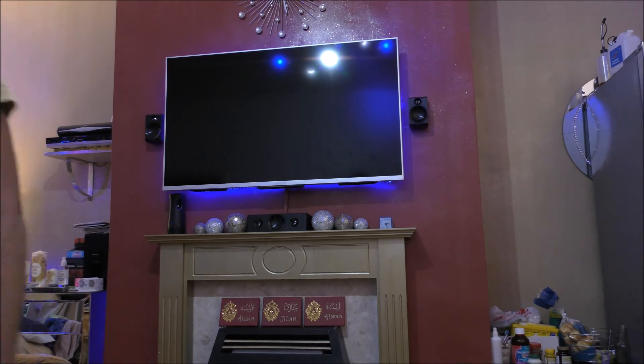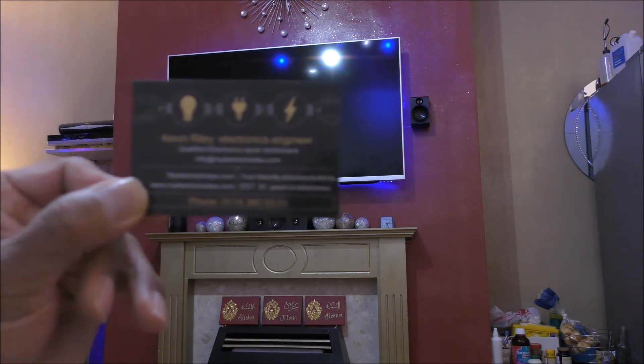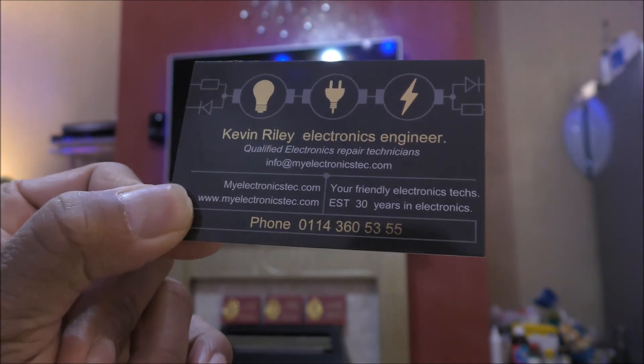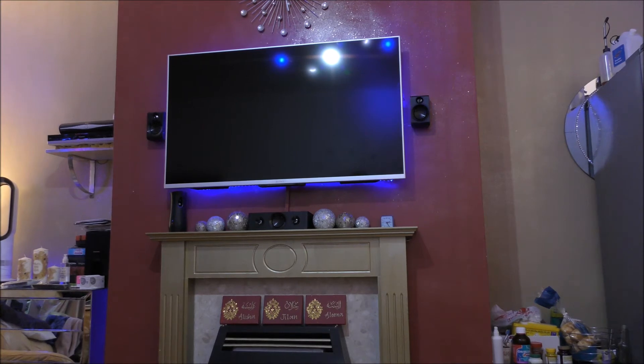Let me just see if I can get his business card. This is the gentleman — absolutely fantastic person, it's Kevin Riley. This is where I got my LEDs from, and they were genuine LG LEDs. Long story short, we put the unit back together and it was absolutely fine, working brilliantly.